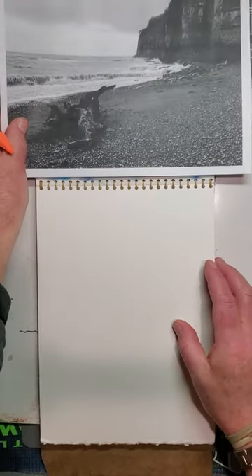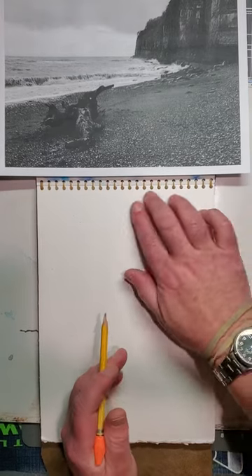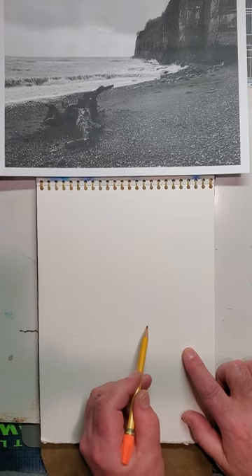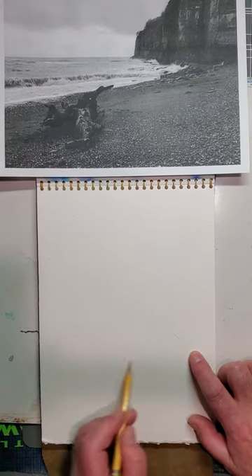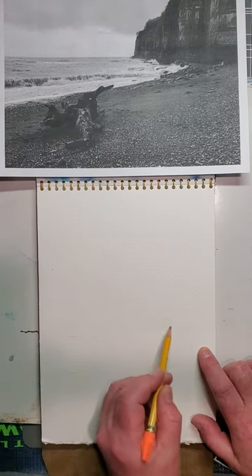So let's draw our basic outline. I'll probably put in my shoreline first, and then it swishes around like that, something around like that.